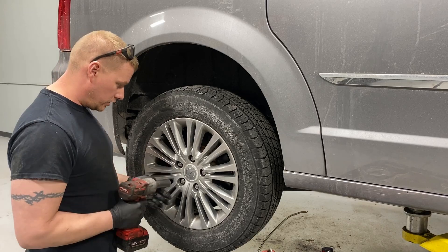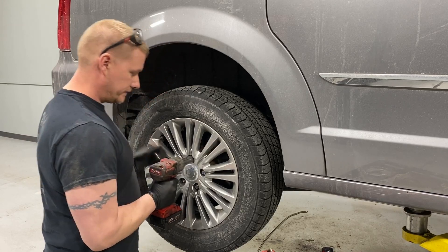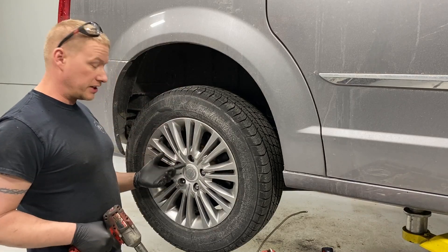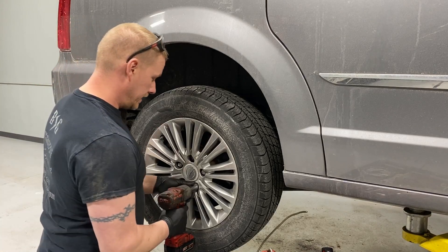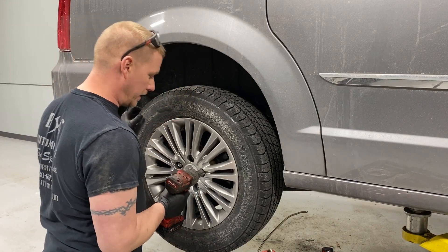Go ahead and take the lug nuts off — 19 millimeter. These are way over-torqued. This is a 650 foot-pound impact and it's having a hard time pulling off lug nuts that should be torqued to 100 foot-pounds — they're probably at 150 to 200 foot-pounds, way too much.